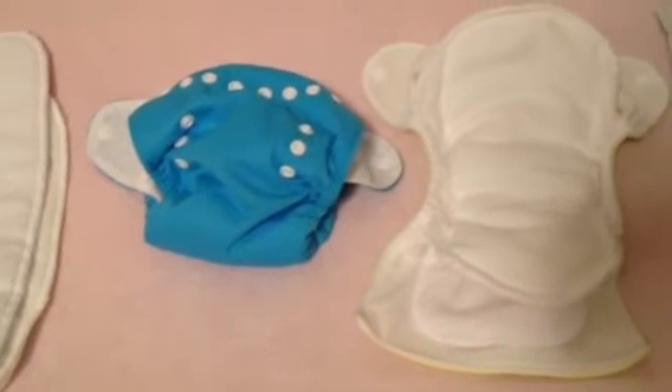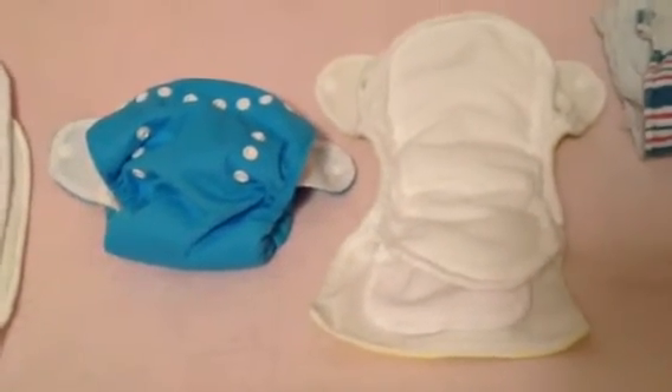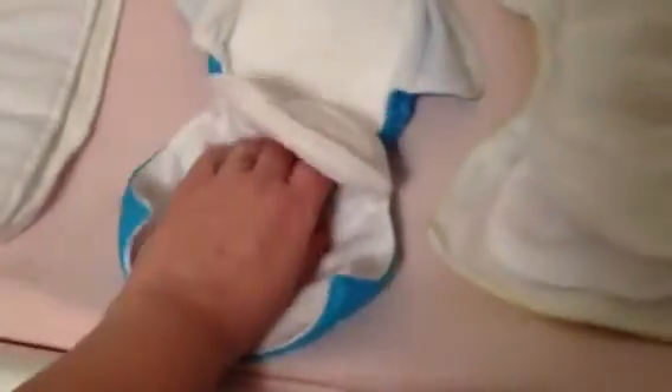So I'm finally getting caught up and getting a schedule that works. This is my nighttime cloth diaper routine and I use Thirsties Duo all-in-ones with the tunnel in here, size ones, and I put them on the highest rise setting.